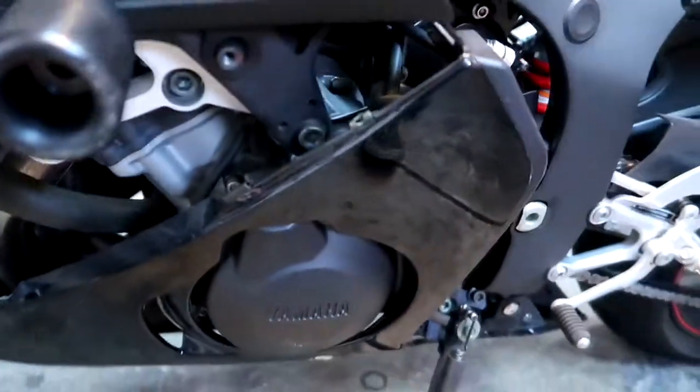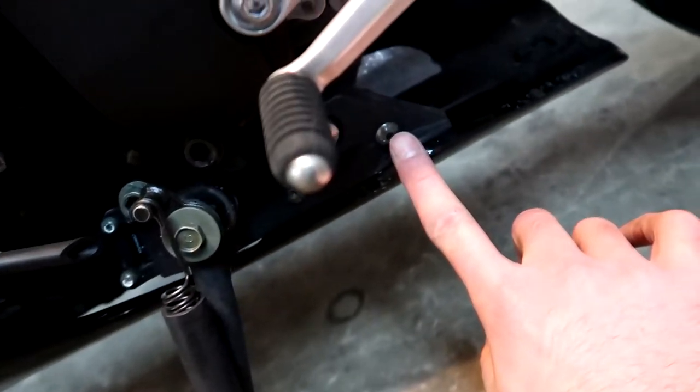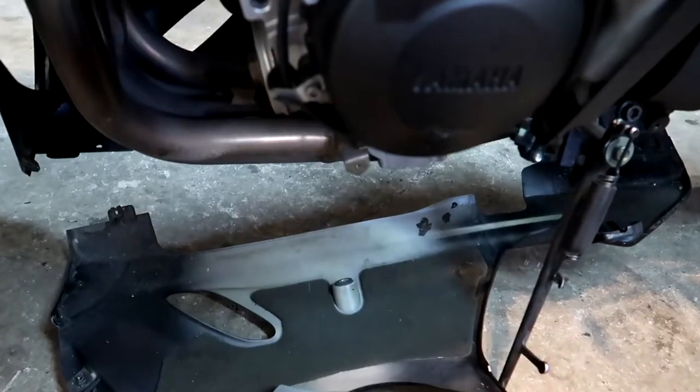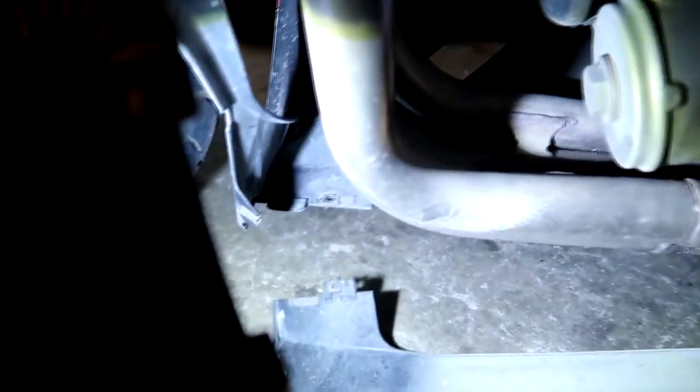Now we're going to work on the lower plastics. You can see it's already fairly loose. There are a couple of bolts down here, one right here, one right here, and one down here. Once you undo all of them, the left lower side will unsnap from the right lower side and you can remove it. It pretty much just falls off on this side. In the back there are a few slotted plastic pieces — just unhook those and your lower plastic will come right out.